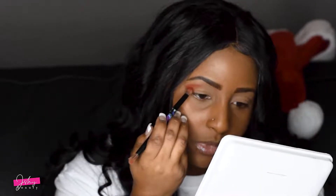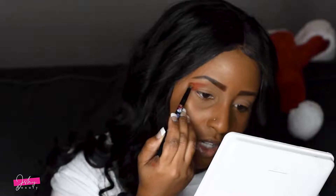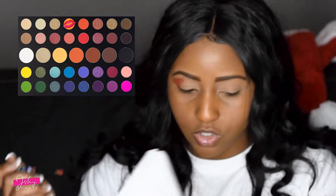That is looking nice if I can say so myself. So far what I'm doing is I am swiping a couple times to get the area that I want, and then I'm going back in with more eyeshadow to tap it in to get more pigment. Next I'm gonna go in with the orange, so I'm just gonna clean my brush on my hand.